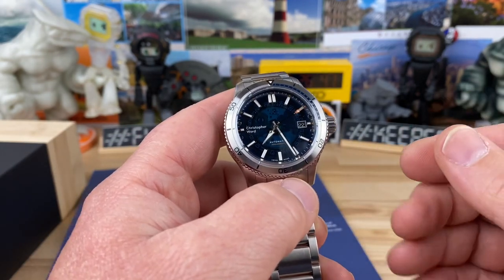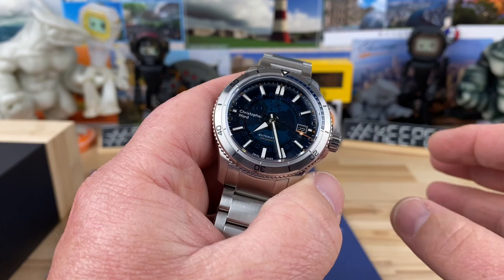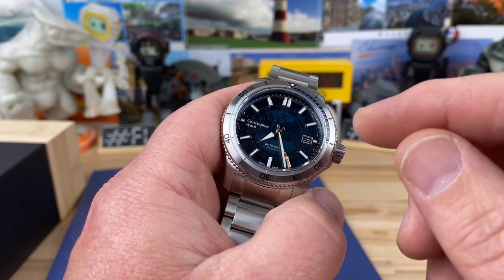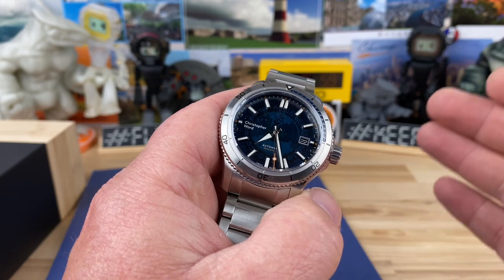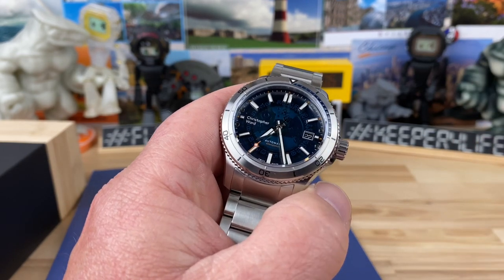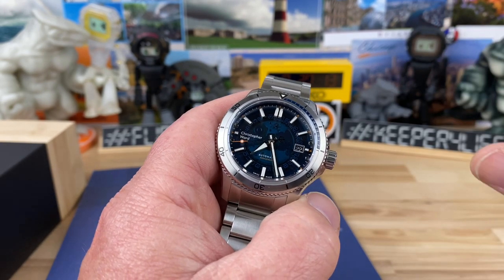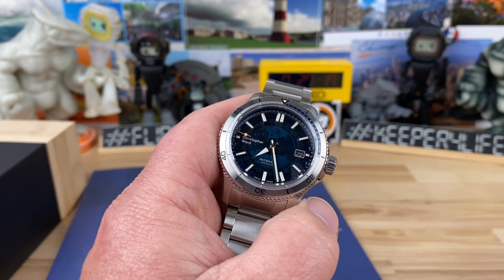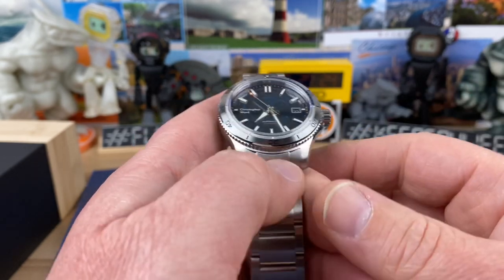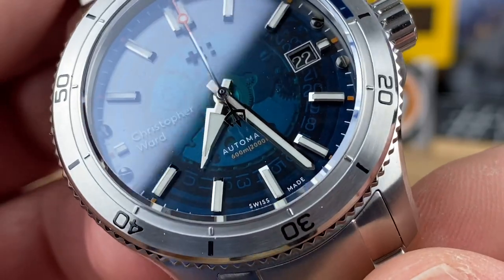Specs on this: it's using the Sellita SW200 movement. Every Christopher Ward I've had on the channel has performed very well, so there won't be any issue with the movement. The lume is killer — I'll do a lume shot at the end. The formula they're using is called X1 GLC1, which seems to me like maybe a refined C3 X1. I'm not sure how they determine the different variations of lume or if it's just a small pigment change versus the C3 X1. Let's zoom in and get a closer look at the dial and handset.